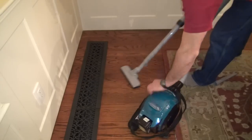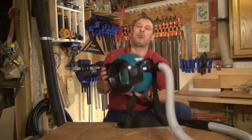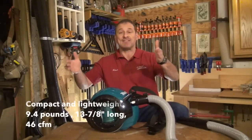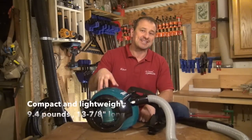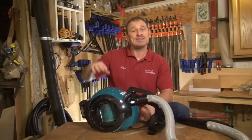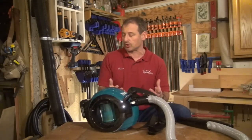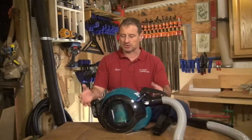It's a HEPA filter vacuum and it is brushless. It's 9.4 pounds with the battery, 13.7 inches long, 46 CFMs, and it has a 26 and a half inch water lift, which is how they measure suction on vacuums.